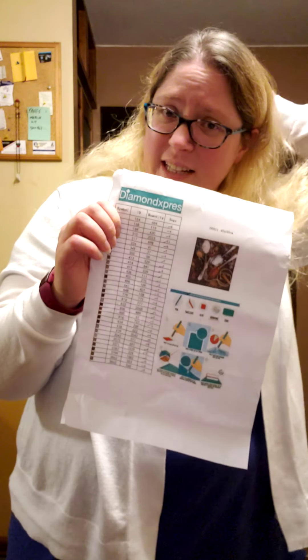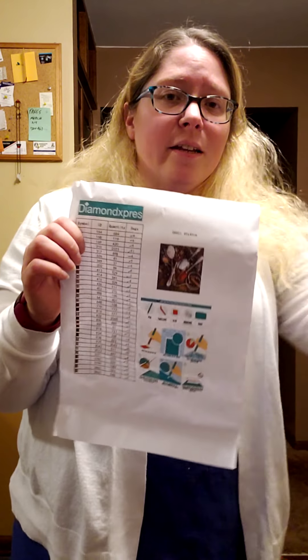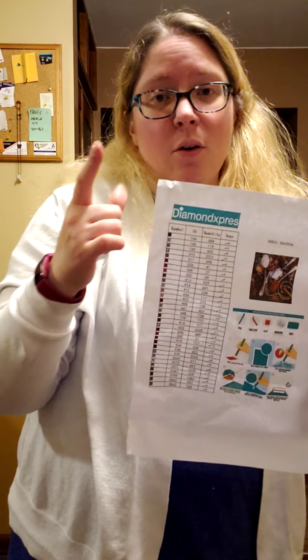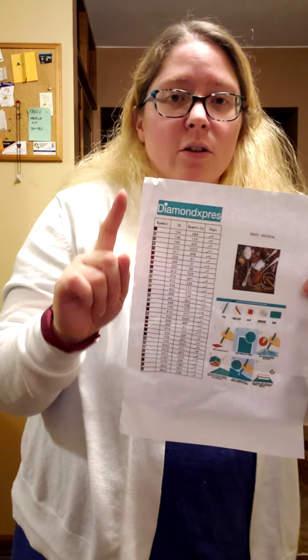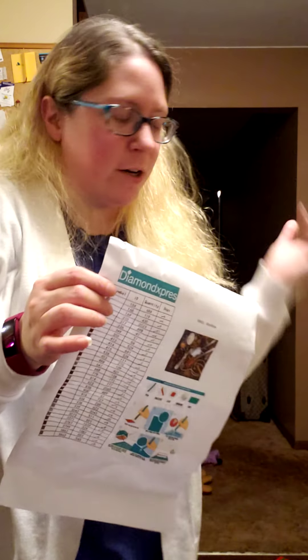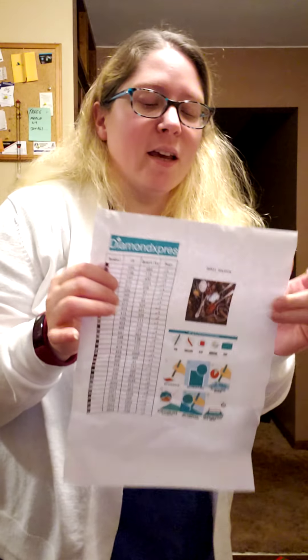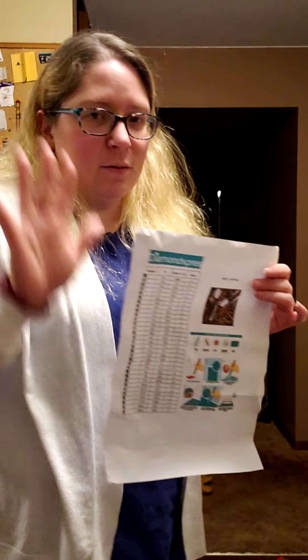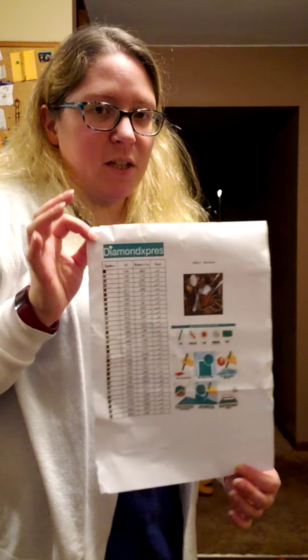I did have one that I finished last night into today that was actually missing one bag of a color — there were only 24 drills of that color on the whole thing and it wasn't there. So I had to go to my stash of extra drills and find something comparable because I didn't have that exact number. But it wasn't from this company, so it's okay.